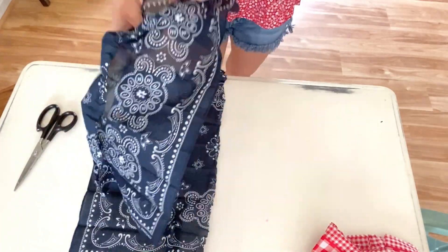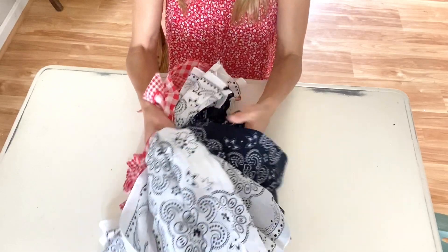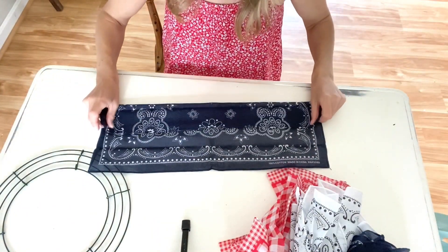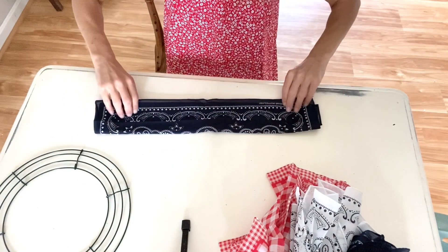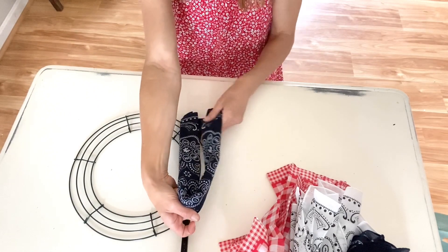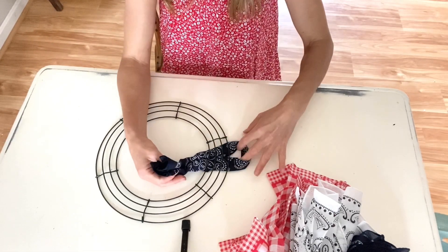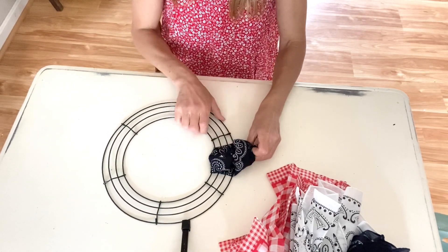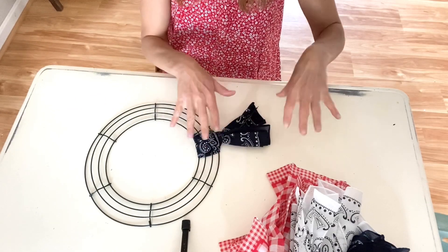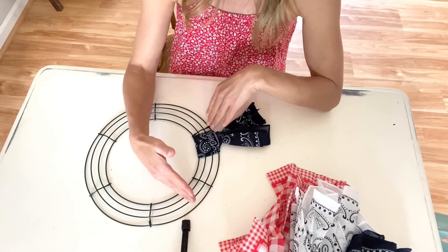First, cut all of the bandanas in half. Then take a half bandana and fold it into thirds, then fold it in half one more time. Lay it under the wreath form, make a loop with your fingers, take both ends and slide them through the loop and pull tight — and that is it! Kind of like an American flag, I'm going to bunch the blue together in one spot and then go red, white, red, white all around the edges.